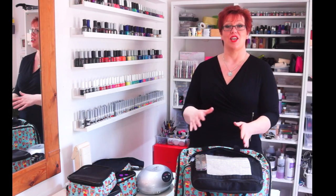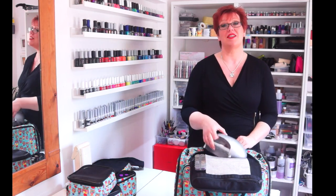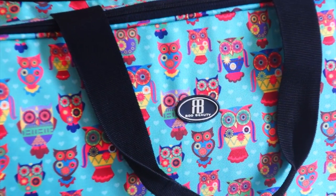So this is the new bag from Rue Beauty. A lot of you do ask what I use to transport all my stuff — well, this is it. I thought I would spend some time and show you, so now I want to know what's in your bag!